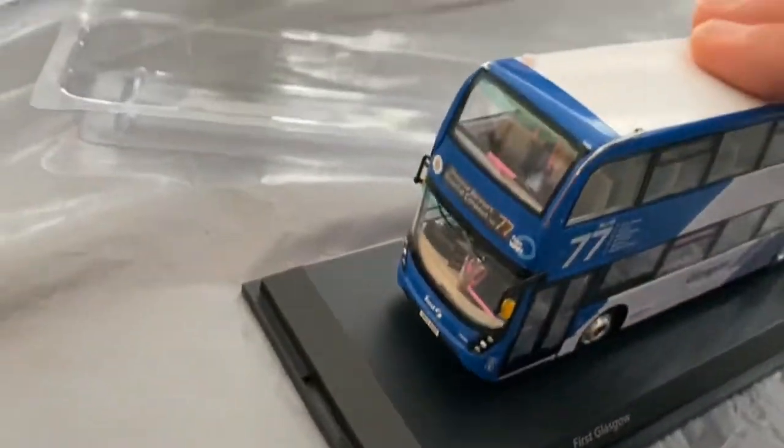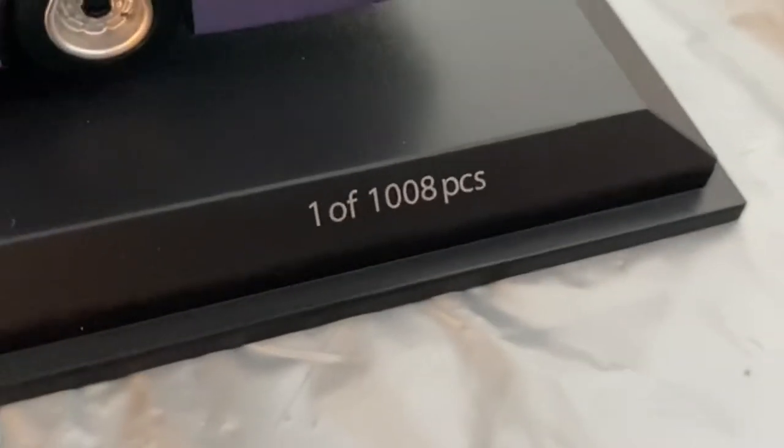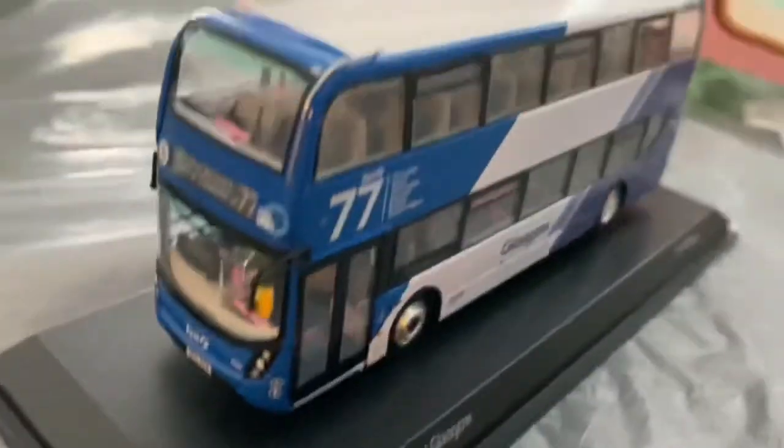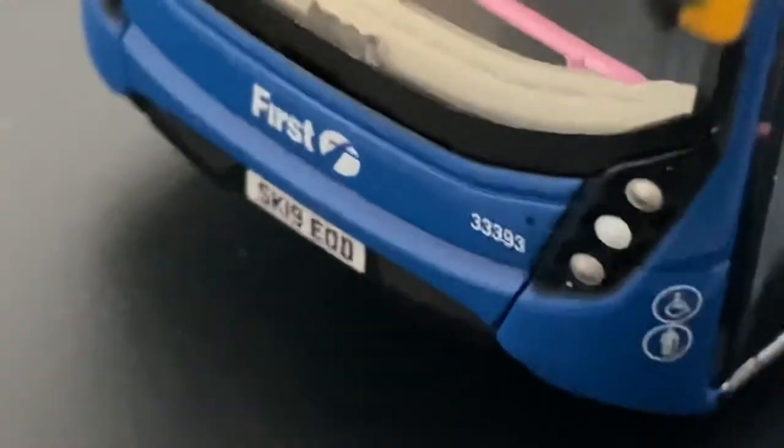I finally got in — it didn't really move. I think it must have got a repaint, maybe — I'm not sure. But it says one of 1008, which I believe means 1008 of these are available. SK19 EOD, fleet 33393. Let's have a look at the interior.